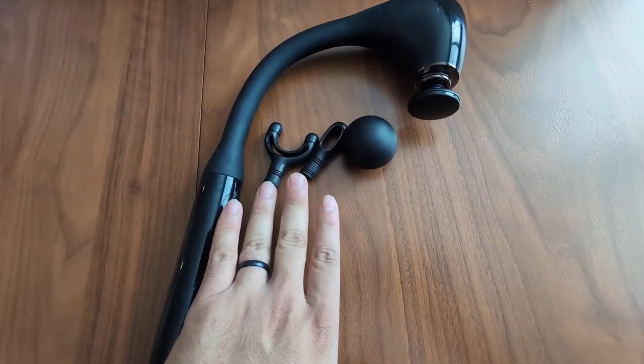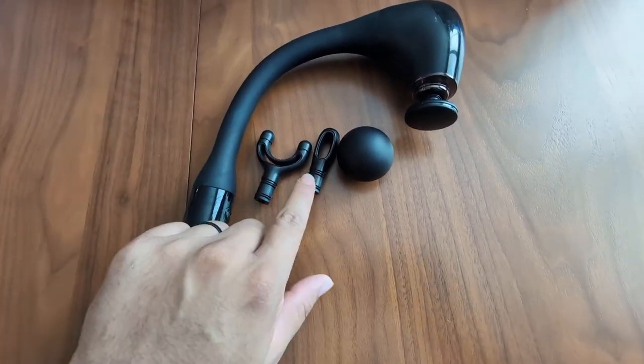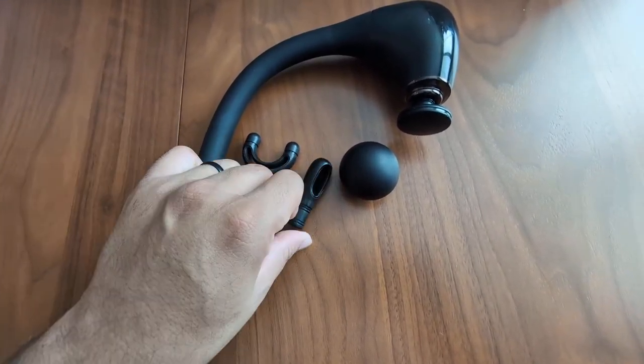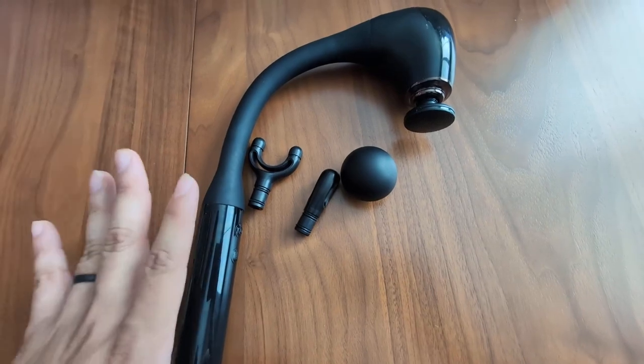It does come with different attachments, just depending on what kind you want to use for whatever purpose. My favorite is this one — it's great for getting in those trigger point therapy areas. Overall, I'm very happy with this and very happy with the design and how well it works.